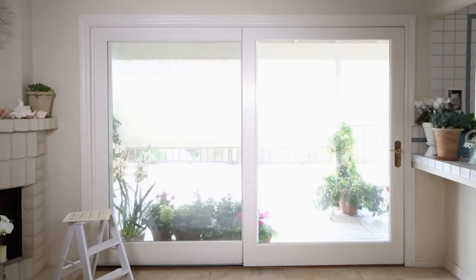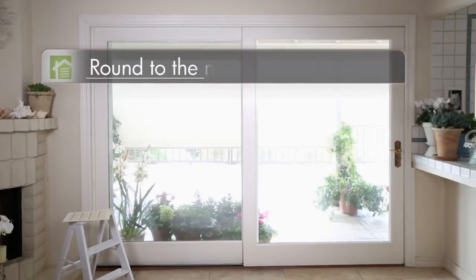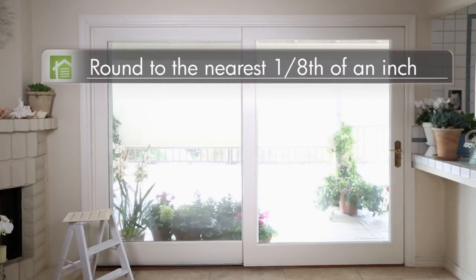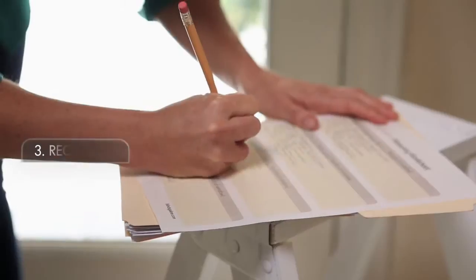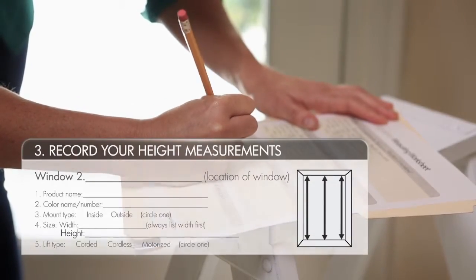Now do the same thing, just vertically — on the left, middle, and right. For these vertical measurements, round to the nearest eighth of an inch, then take the shortest measurement of the three. This is the number you will give us for height.